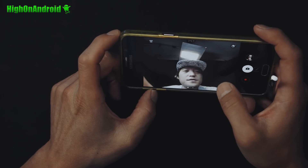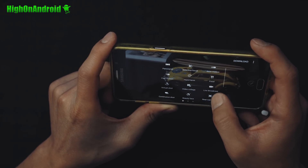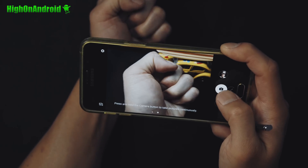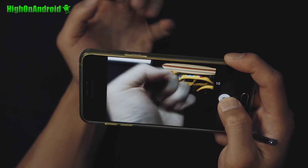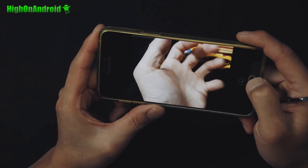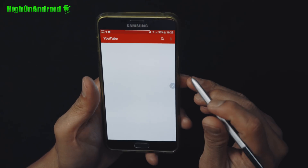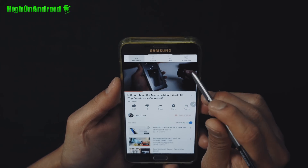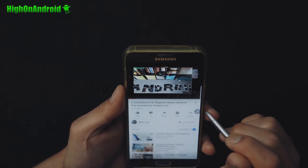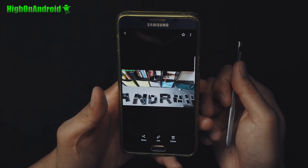It actually does come with the Note 7 camera as well. There are some really cool modes: Pro, Panorama, Selective Focus, Fast Motion, Continuous Shots, and animated GIF which is really cool — you can create quick GIFs. I was going to show you YouTube GIF making too. Let's make a quick GIF together: do Smart Select, GIF animation, move it where you want. I'll just make my intro into a GIF — save. It's been saved. Go into gallery and there's my GIF. Easy to do.